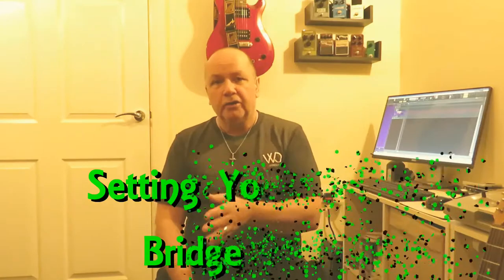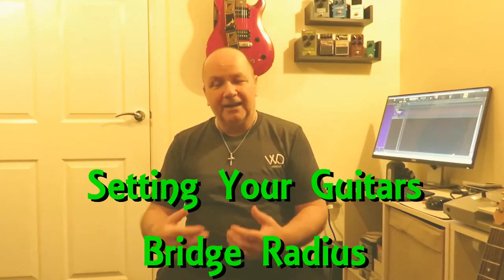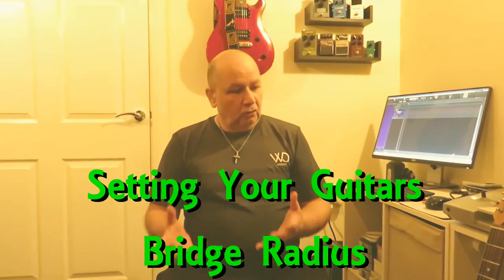Hello everyone, Mel here, Stocksbridge guitar tech. Welcome back to the channel, or if this is your first time here, welcome. I've got a very quick video today. I've had a subscriber, John Neilson, ask me — I did a setup quite a while back on a Telecaster and he was a bit confused what I meant by setting the strings and the bridge to the same radius as the neck, so I'm going to try and explain that a little bit better today.